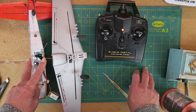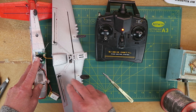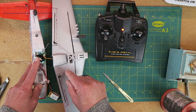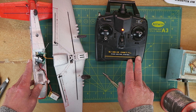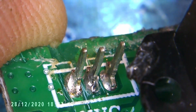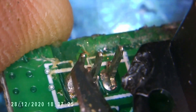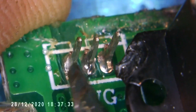Could there still be a problem with the signal wire? Clearly, as I've changed the servo, it's not at the servo end — maybe it's on the board. One clue could be that when trying to remove the aileron connector, it was very, very firmly attached, and I ended up pulling the housing off of the board along with the connector. Could I have possibly damaged something? Time then to get the microscope back out and have a much closer look.